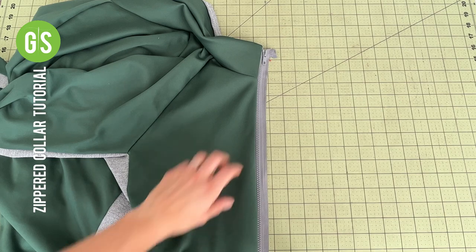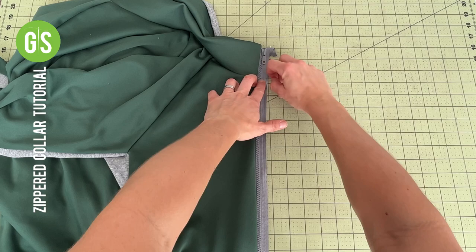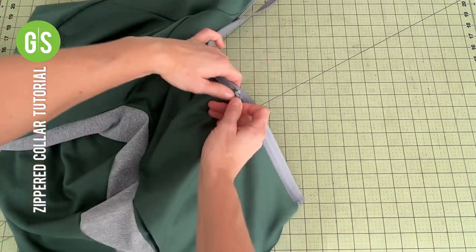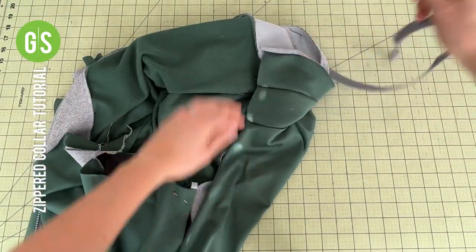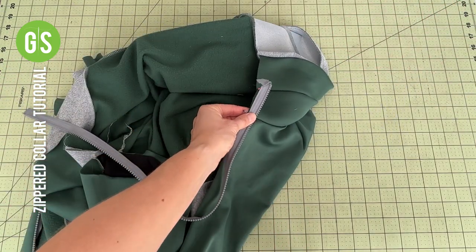Once the first side of the zipper is in place, mark your landmarks along the zipper to know where to align them on the other side of the jacket. Fully unzip the zipper. Place the zipper right side down with the tape along the raw edge of the jacket. Line up your landmarks, then align the top of the zipper tape and the collar seam, and again at the bottom.